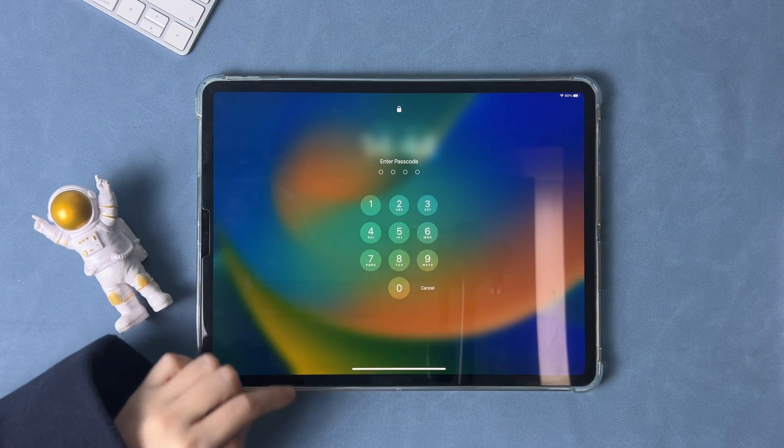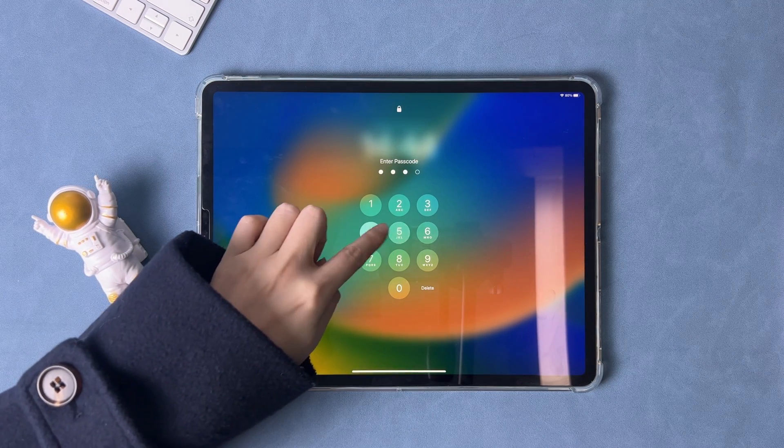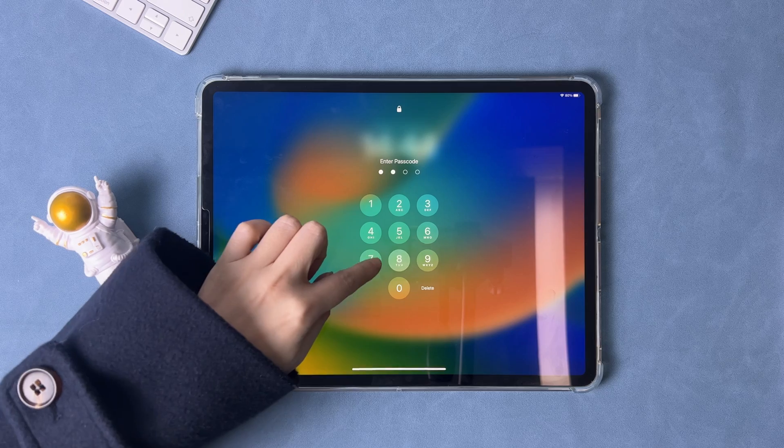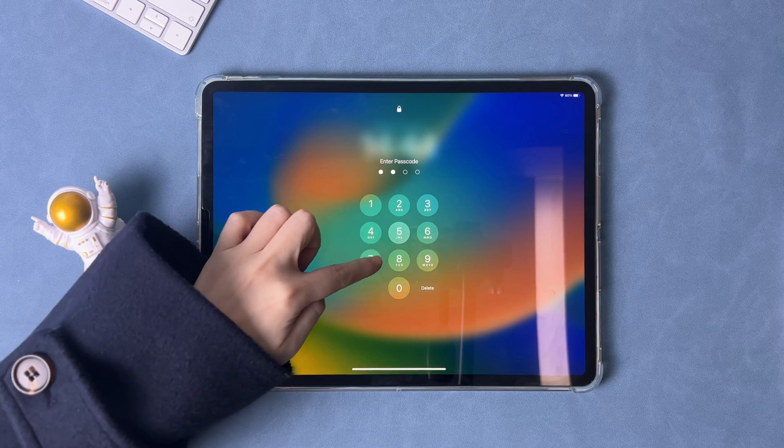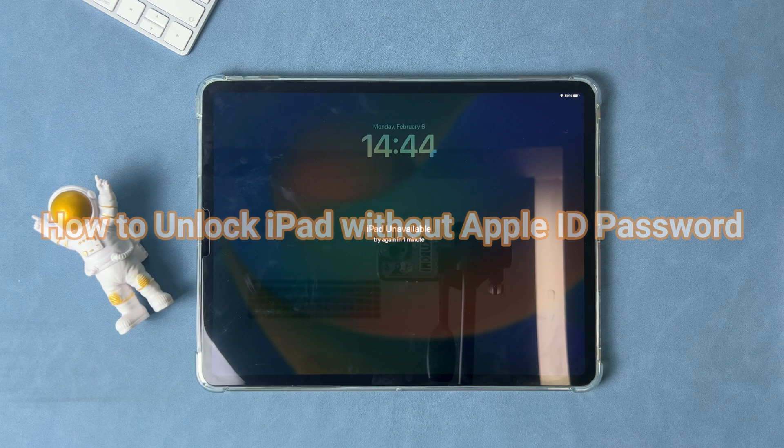When you set up an iPad, using your Apple ID and password to sign in is always required. If you forgot your screen passcode, you can erase your iPad with Apple ID. But if you forgot the Apple ID password, what to do? Keep watching to get solutions.